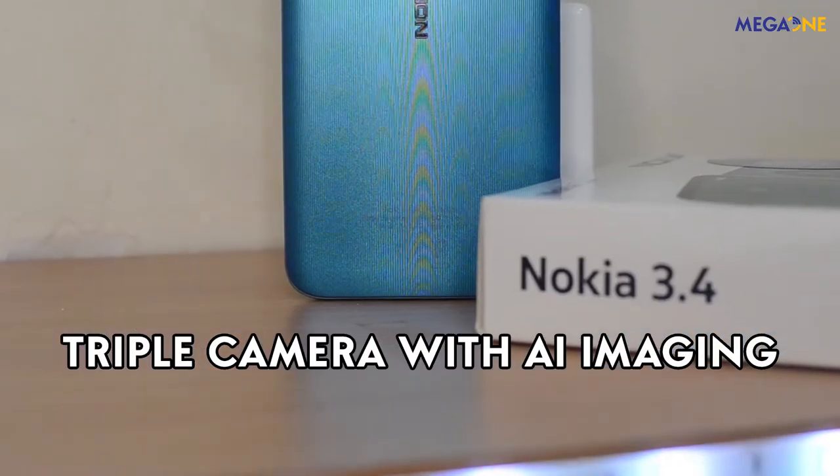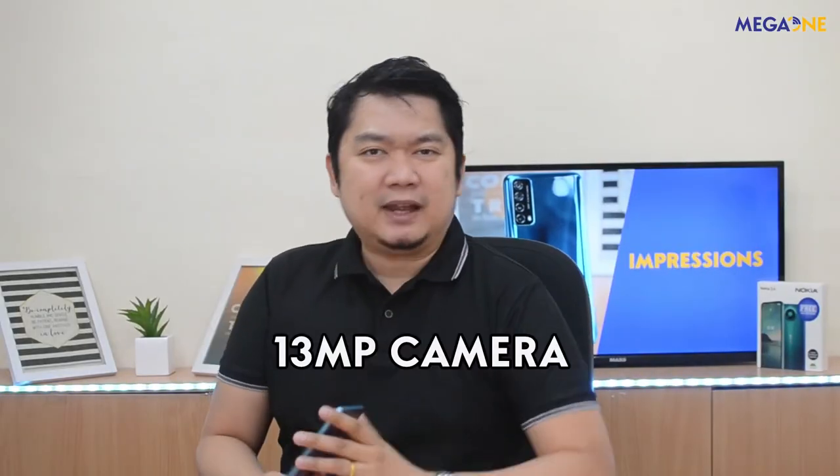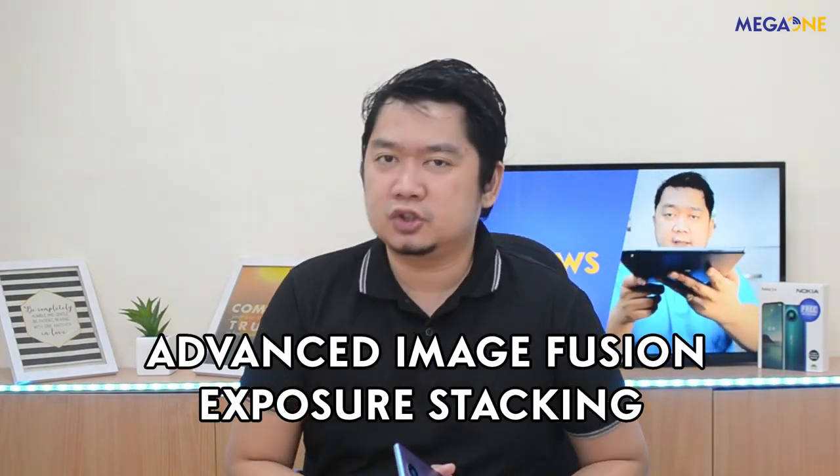Now let's go to my favorite part — ang camera ng Nokia 3.4. Meron siyang triple camera with AI imaging features. Main camera niya is 13MP, with a 5MP ultra-wide lens and a 2MP depth sensing camera. The 13MP camera can capture all your moments in high quality, and the 5MP ultra-wide lens ensures nakaka-capture lahat ng nakikita nito. Ang 2MP depth sensing camera helps you create professional-looking bokeh for portrait pictures. Portrait mode on both front and rear cameras allows artistic photos with soft focus. Meron rin itong cool effects tulad ng star, heart, butterfly, snowflakes, and water drops. Nokia 3.4 comes with built-in AI na kaya niyang i-combine yung mga shots using advanced image fusion and exposure stacking para makakuha ng magandang quality ng photos even in low-light conditions.